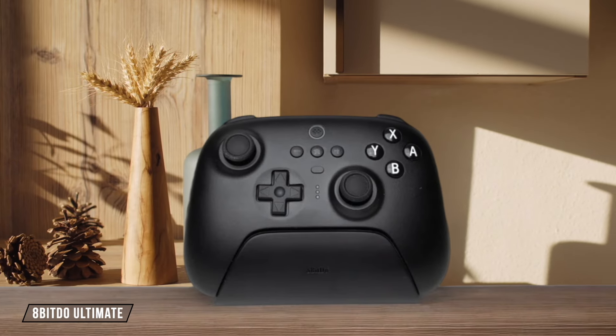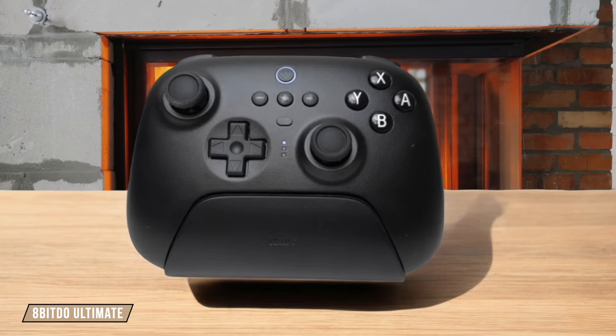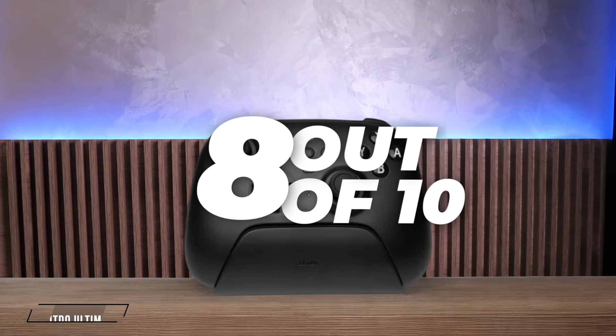The 8-BitDo Ultimate offers a comfortable grip with textured handles that prevent slipping during intense gaming sessions. While it provides a satisfying feel overall, the central buttons are placed quite close together, which might lead to accidental presses. 8 out of 10.